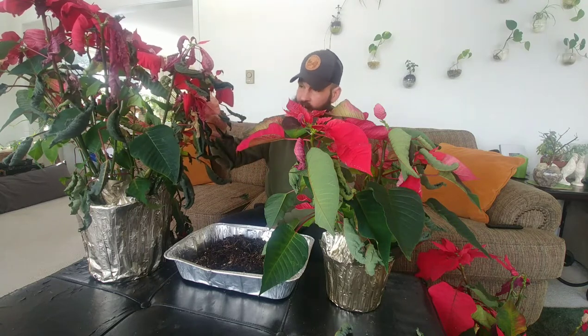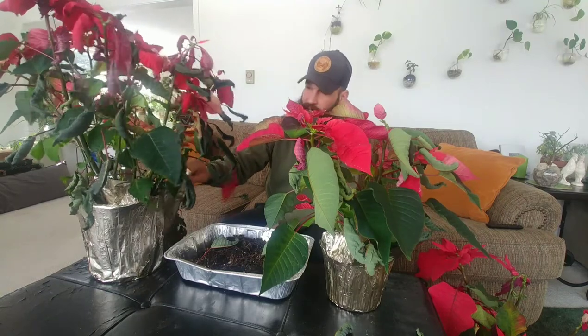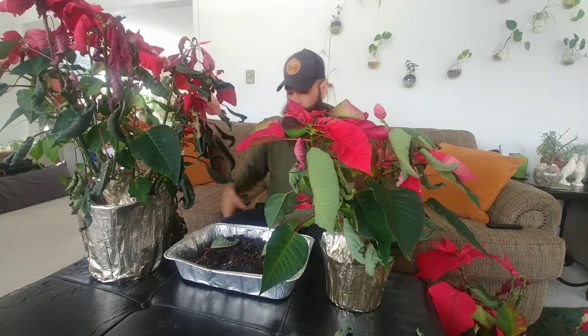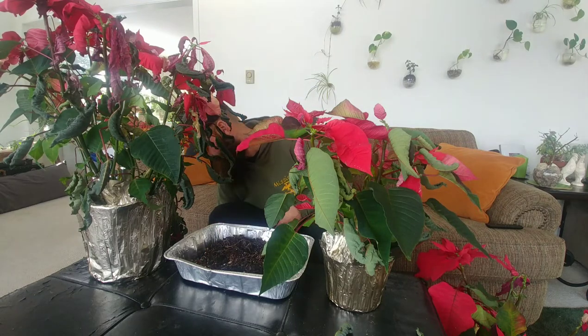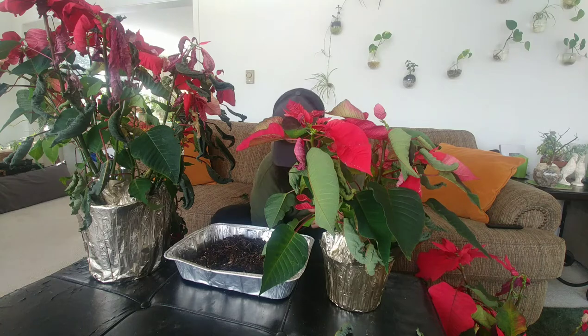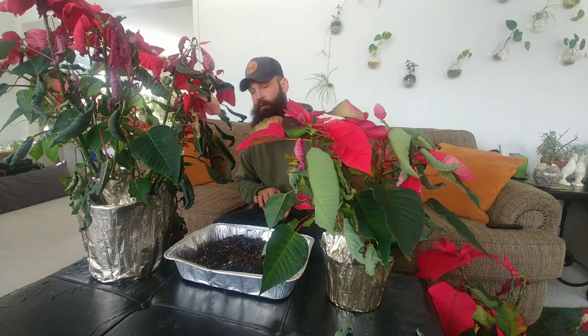This is about the time they look rough and people throw them out because these are holiday plants — they represent the holidays and people are ready to just get rid of them. Honestly, if you see one out in a bank or an office, you might just want to ask what they're going to do with them and you might be able to just take them home.